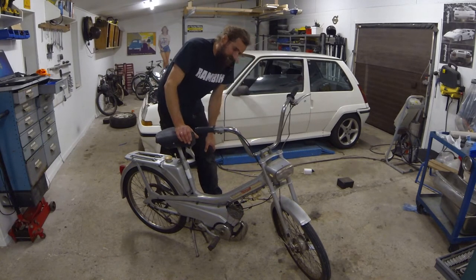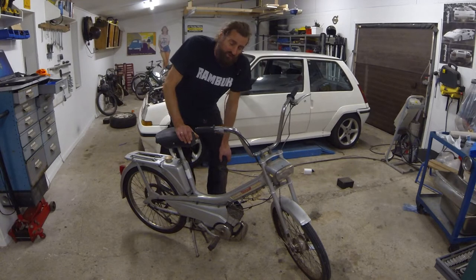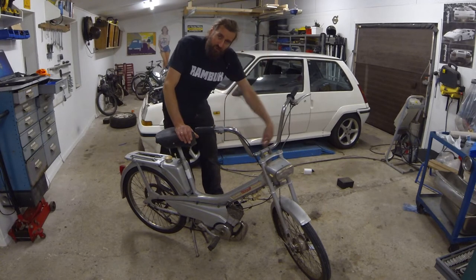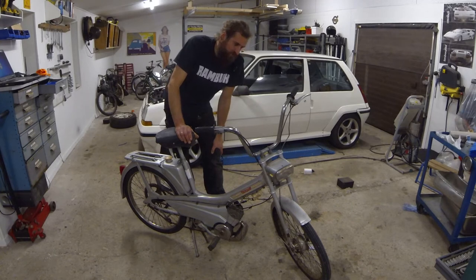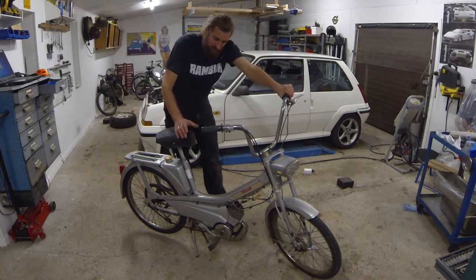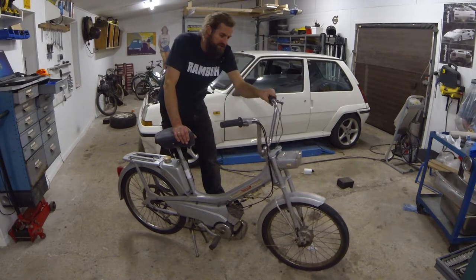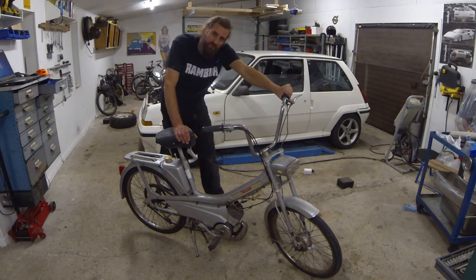Me and my friends are going on a moped trip in a couple of weeks and we plan to do it more often — driving to a forest, making camp, doing silly stuff. One of my very good friends is going to own this one and drive it.